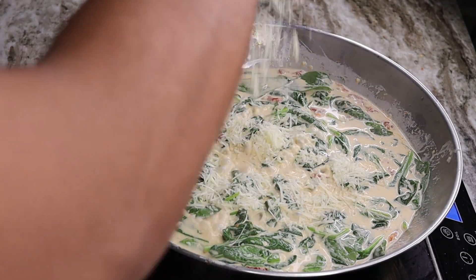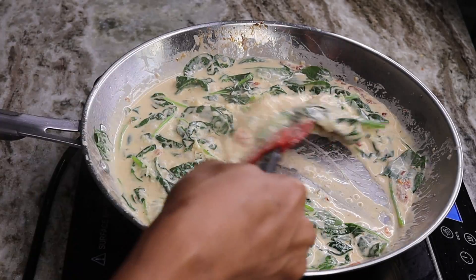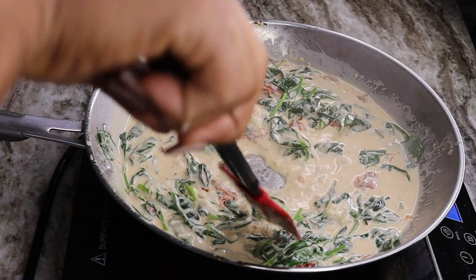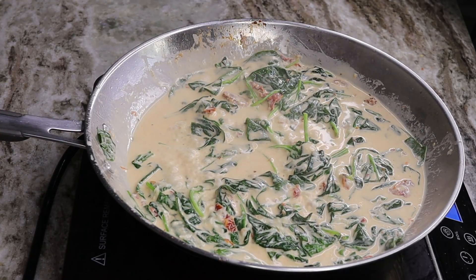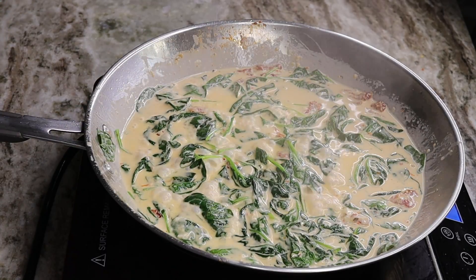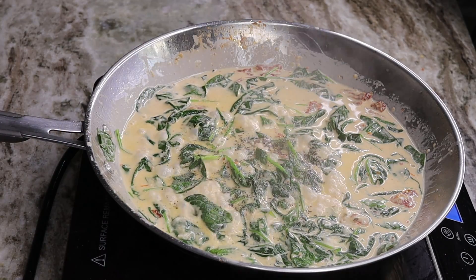Then you are going to add your parmesan cheese — just add that in and give it another stir. At this point it's time for you to taste your sauce to see if you need any more seasoning. I needed a little bit more salt and pepper, so I went ahead and added that in.